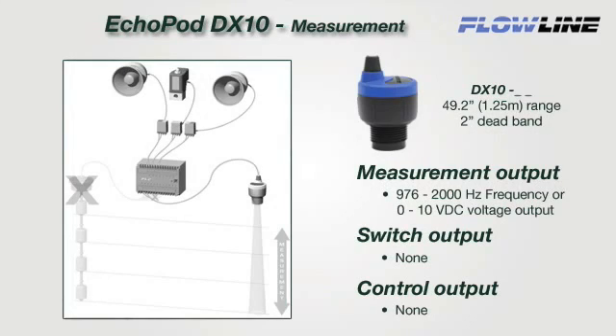The DX10 is a single function sensor that provides continuous level measurement with a selectable 0 to 10 voltage or 976 to 2000 Hz frequency signal output. Select the voltage output to replace 0 to 10 VDC contact measurement sensors; the sensor can be installed without any changes to control hardware or software. Ideal applications utilizing the frequency output lower cost by eliminating the A to D card or reducing the number of discrete inputs to 1.